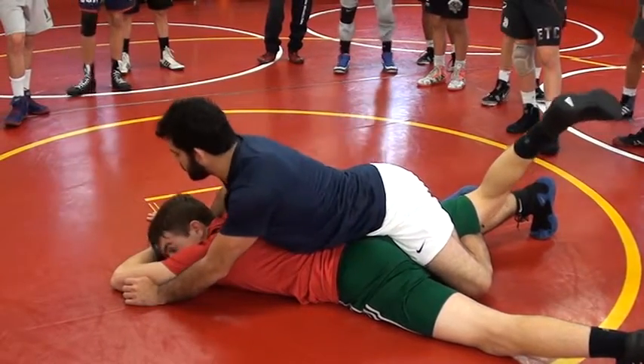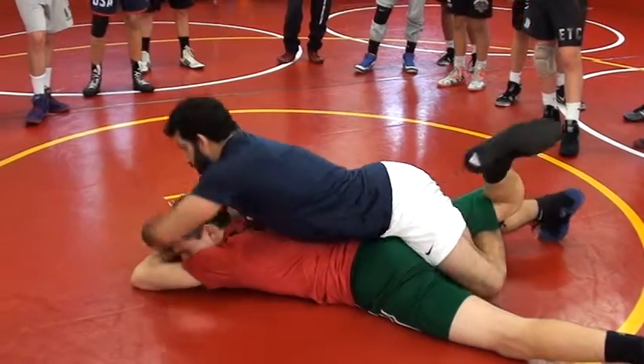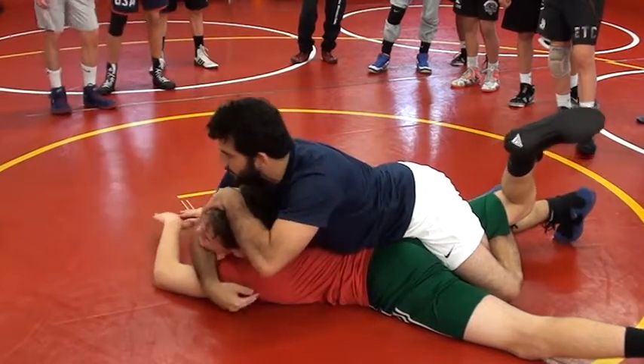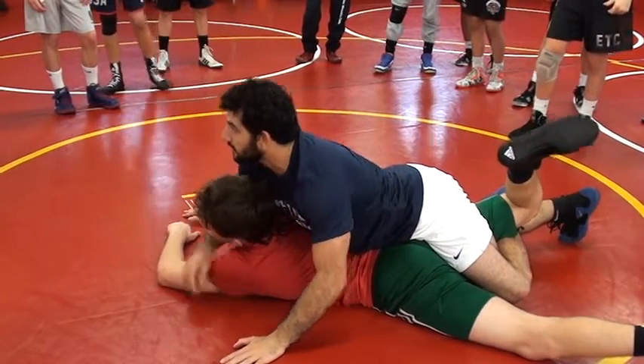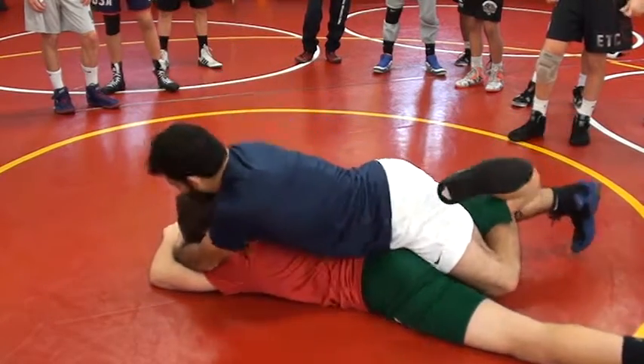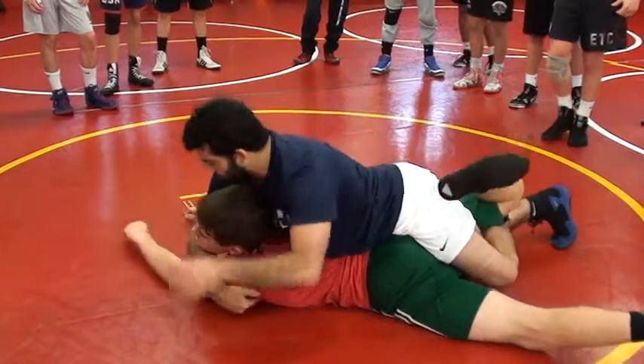From here, I do two things. One, I reach out real quick with my left hand — the one that I'm not cross-facing with — and I pick it up and create my left face. So I'm not gouging his face, not being mean, but I'm being aggressive right here. Picking it up, I'm cross-facing real quick.